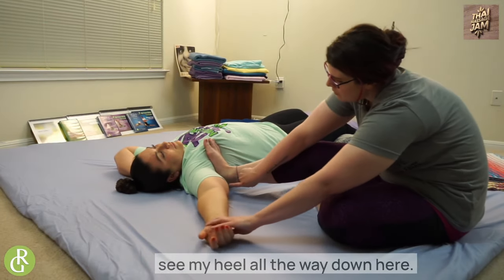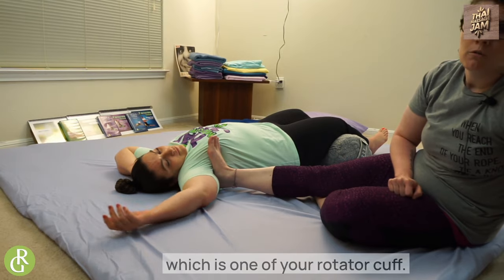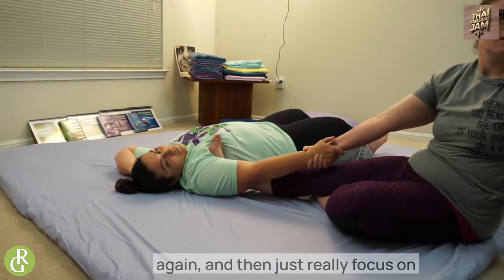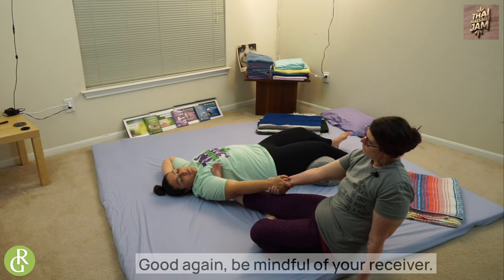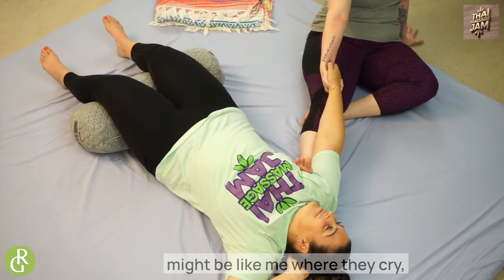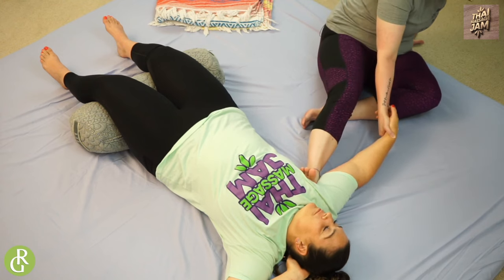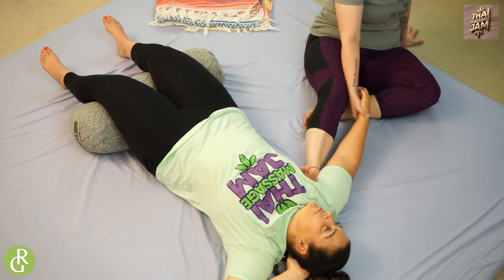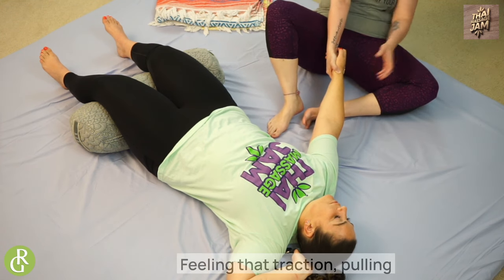This is creating a lot of space in the shoulder, mainly around where the shoulder blade meets the upper body. A lot of times the shoulder blade gets stuck and this is tractioning and pulling it off and creating space. I'm going to open her up a little bit — my heel is all the way down here on the very edge of teres minor, which is one of your rotator cuffs. I can push in and really focus on that important rotator cuff muscle. Be mindful of your receiver — some can take incredible amounts of pressure and some might not. I like to do a little bit of movement to get that in there.